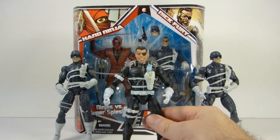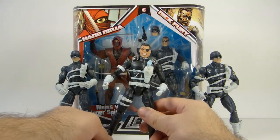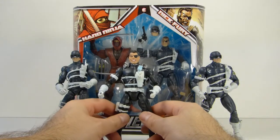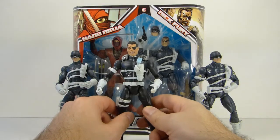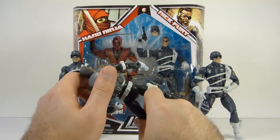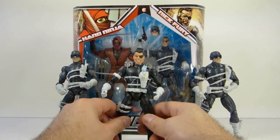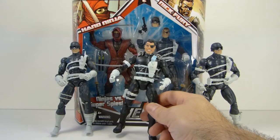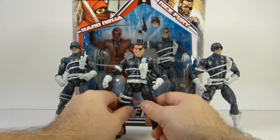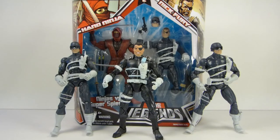Not a huge fan of this figure, but he's not too expensive if you get him loose on eBay. He did come with the pistol — I just didn't throw it in for the video. It's got a cool little removable jet pack. So if I want to go with the classic Nick Fury setup and use the original Nick Fury I can do that, and then I've got the Samuel Jackson and the Ultimate Nick Fury if I want to go that route as well.